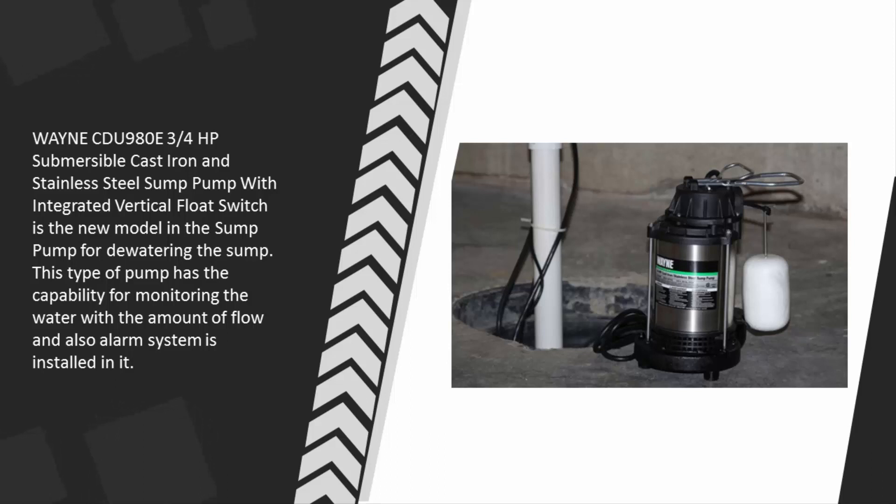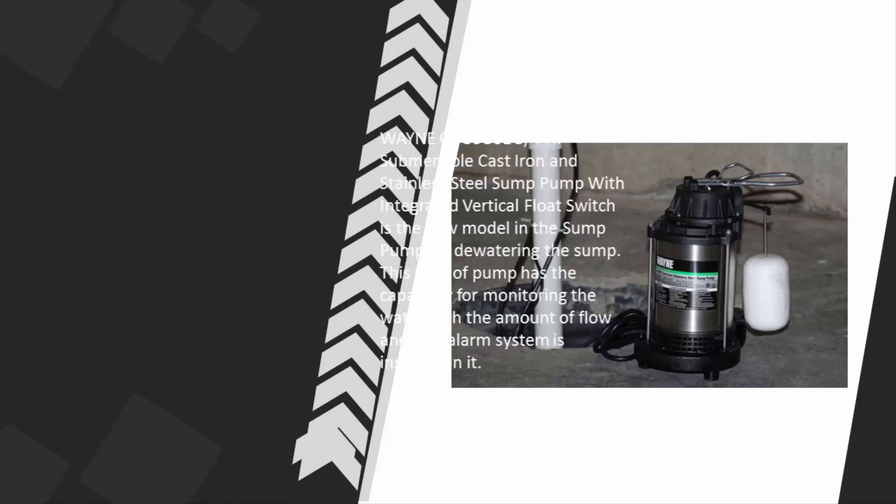features integrated vertical floats, which is the new model in the sump pump for dewatering the sump. This type of pump has the capability for monitoring the water amount of flow, and an alarm system is also installed in it.